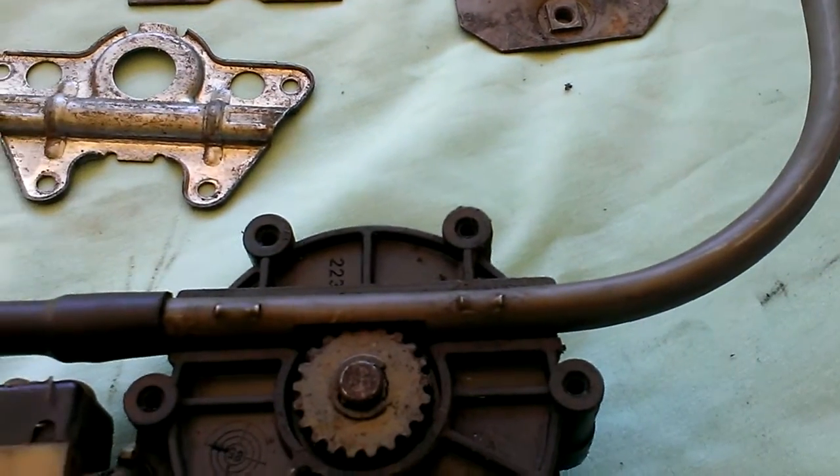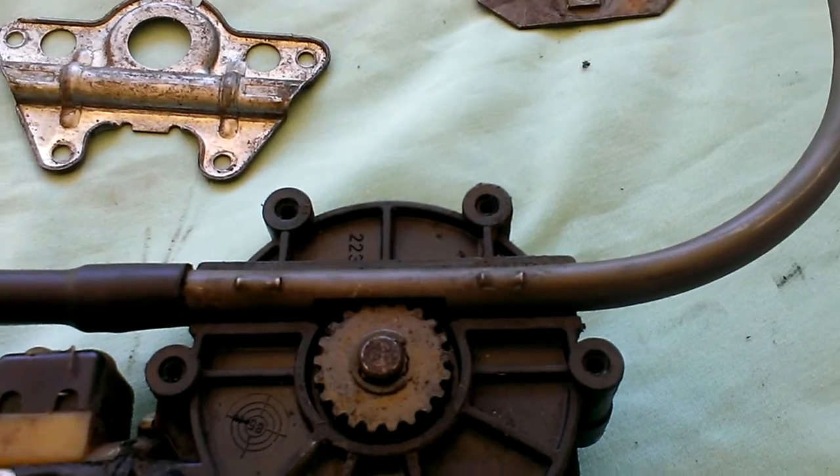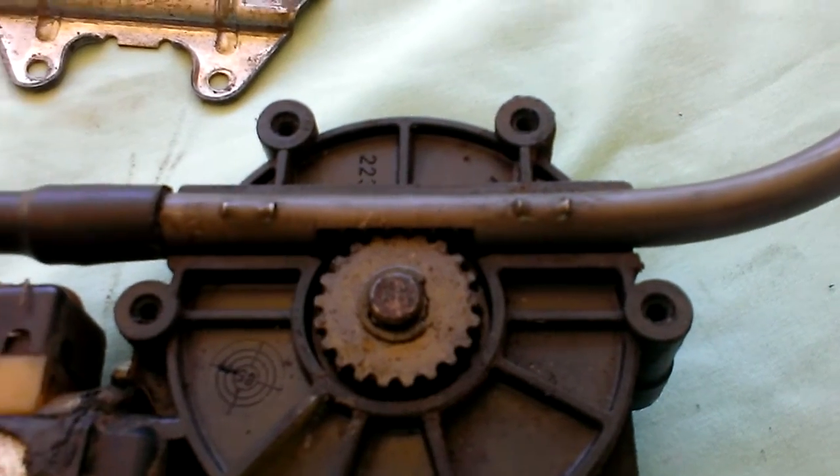The photos on the site are really good, the explanation's brilliant. The only thing I didn't understand was how you needed to put the little bends on the tube to stop the unit slipping.